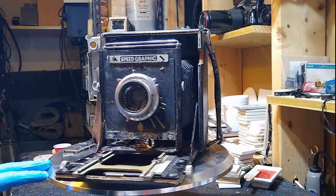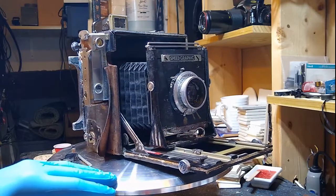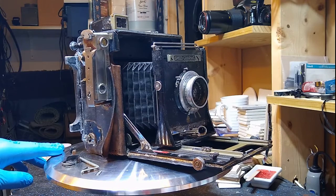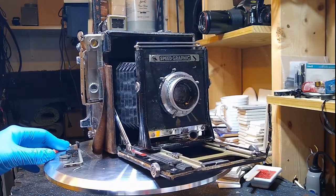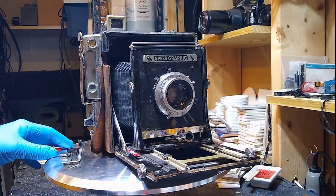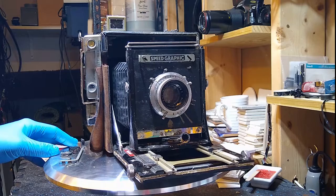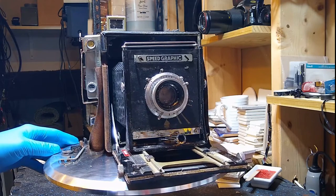I've always been fascinated by these cameras. I'm not a newbie to the Graphlex line — I have a baby speed graphic, which takes a 2.25 by 3.25 negative. I also have the 3x4 variety of speed graphic as well. In fact, I have three of them because they're significantly cheaper than either the smaller or the larger one. However, I always wanted the 4x5 one.